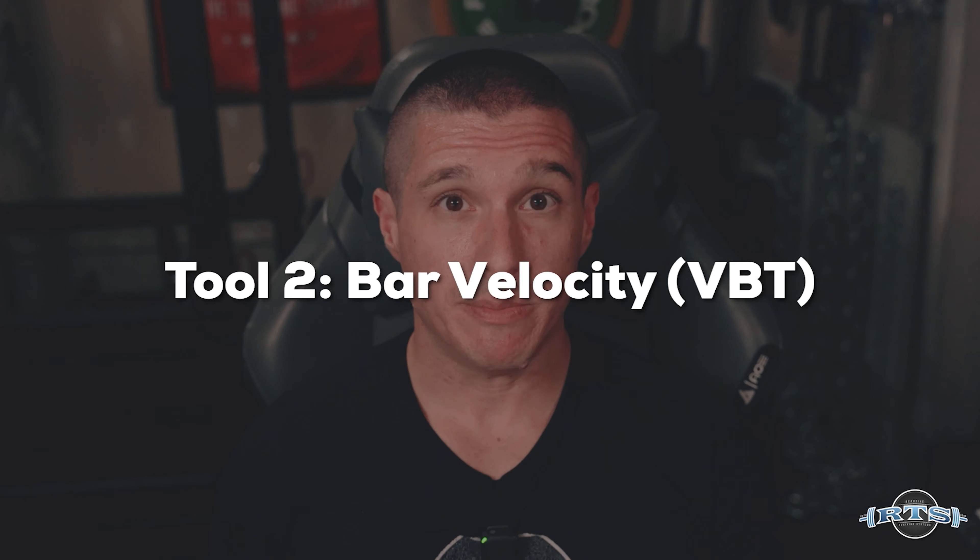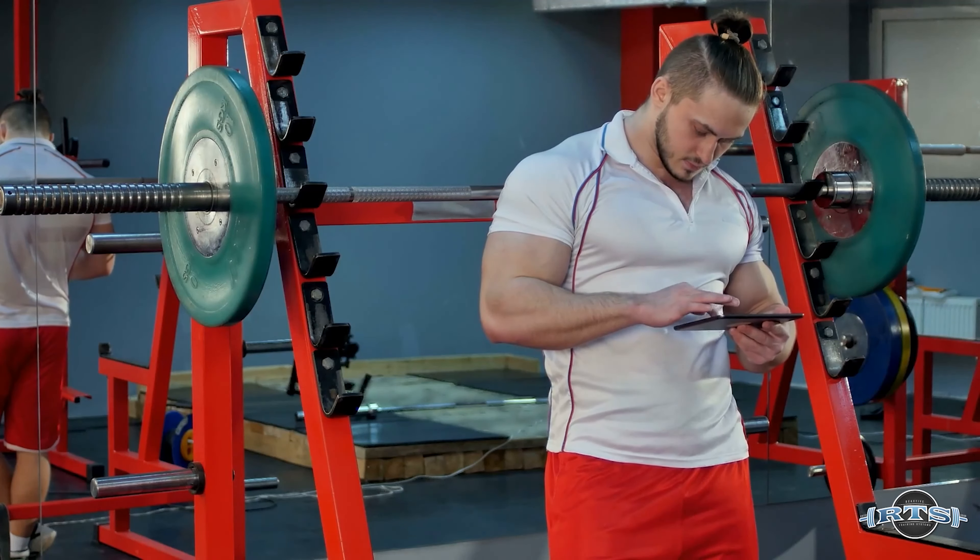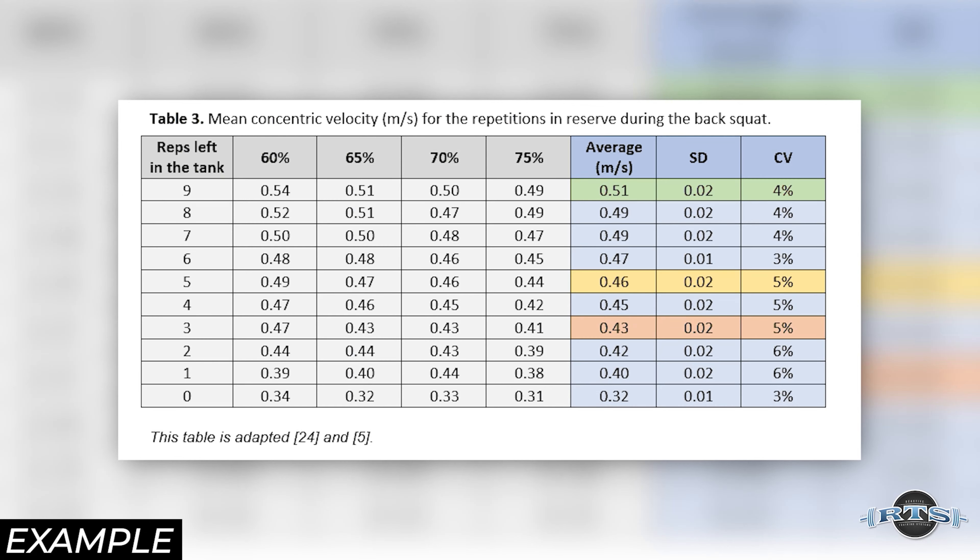The next tool is velocity-based training, or VBT. If you go into a powerlifting gym, it's common to see a big box with a string attached to the bar — that's a linear position transducer, and it measures how fast the bar is moving up and down. VBT has been shown in research to be a very viable auto-regulation tool. What I do with my lifters is create velocity-based tables for each of their competition lifts. For example, if you know that a single at an eight RPE correlates to somewhere between 0.3 and 0.32 meters per second, that's helpful when warming up to a top set — if you're unsure whether something was an RPE eight or seven and a half, you can compare the bar speed to your table.